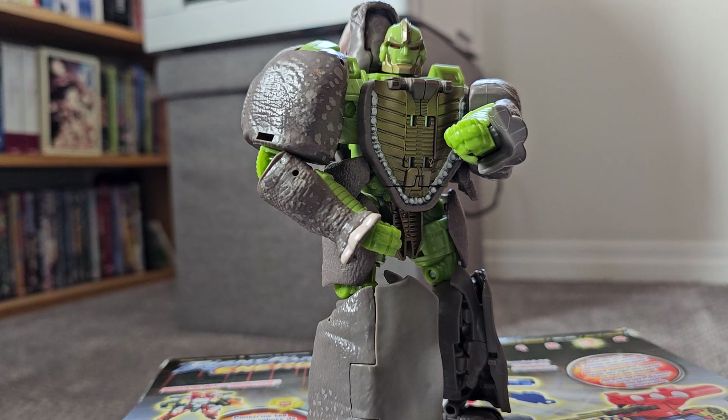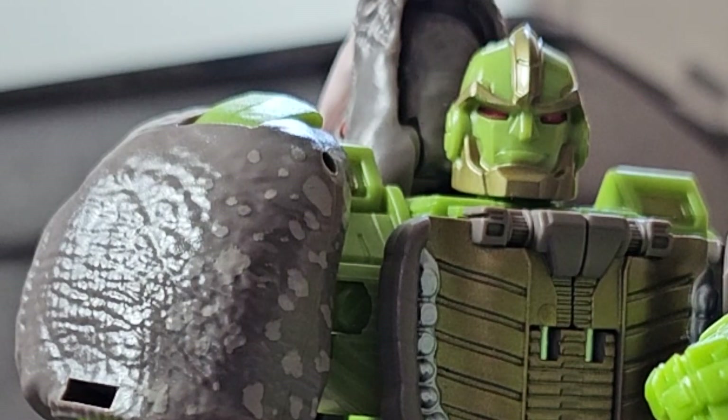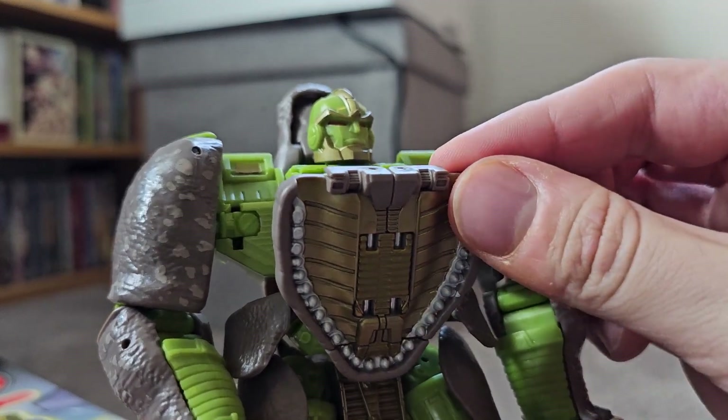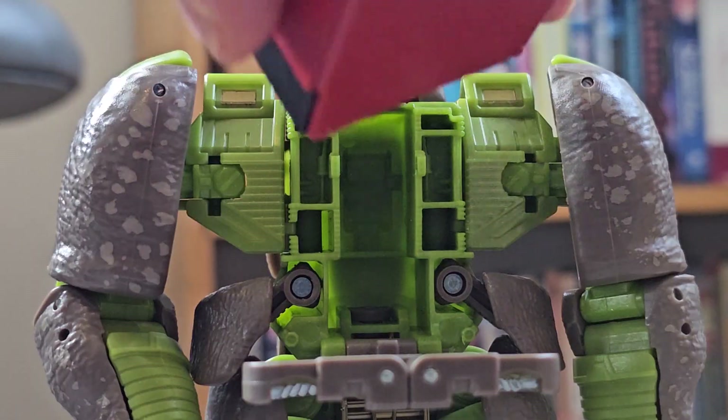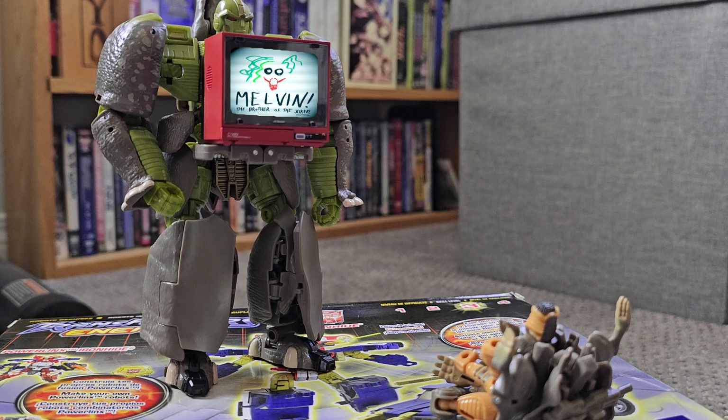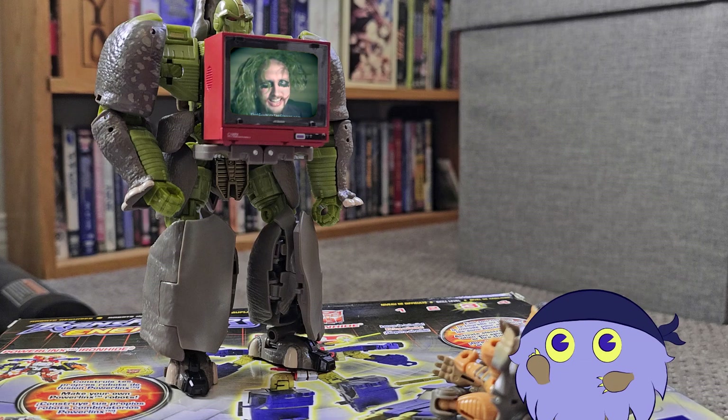I'm fairly certain there are laws against false advertising. But okay, so the color of plastic ain't right. At least it's accurate to the show, right? Well, sure — aside from his lack of spikes, the rhino having its mouth closed, him missing the Maximal insignias on his head, and this weird flat tray-table chest he could use to hold up a miniature CRT TV for the other Transformers to watch. But those I could tolerate, at least.